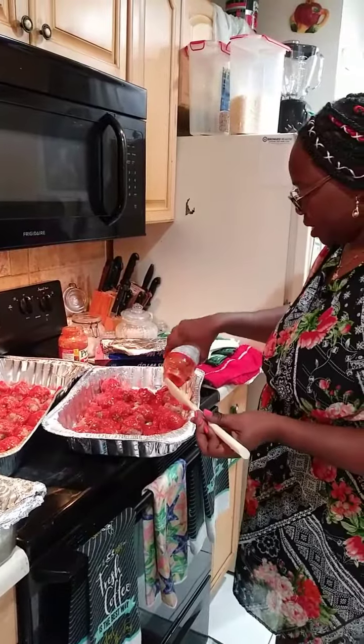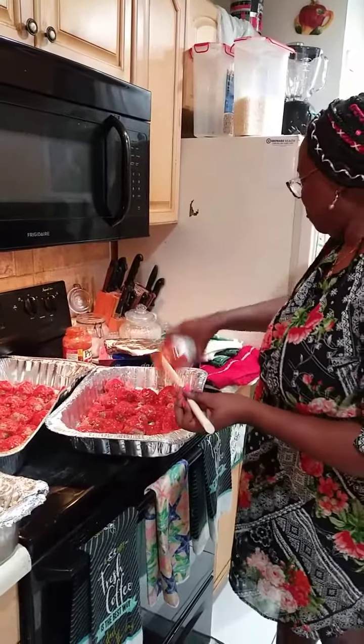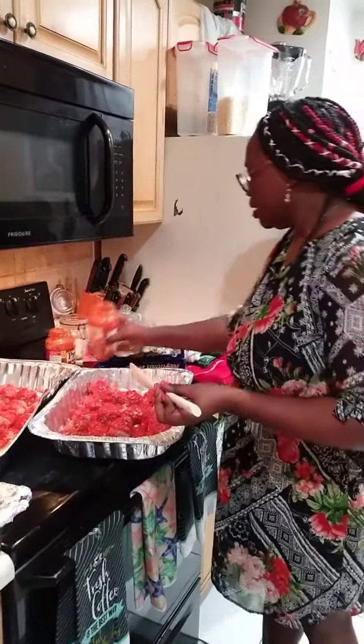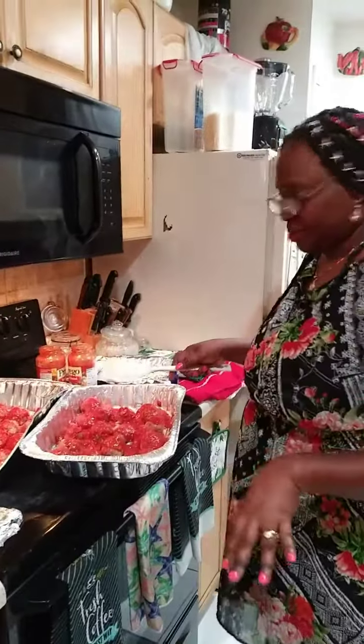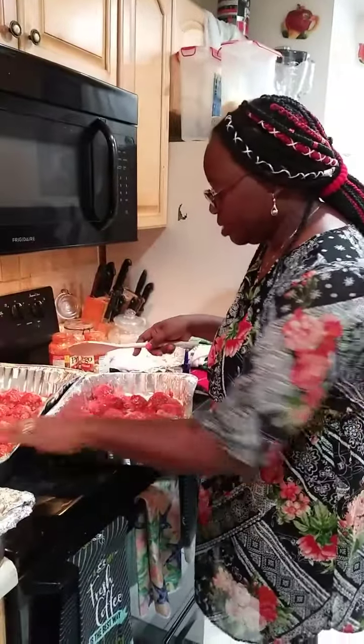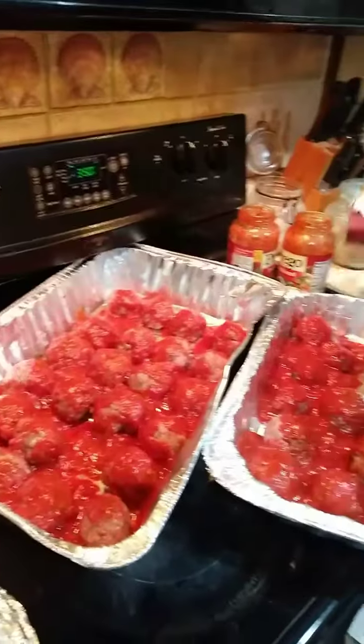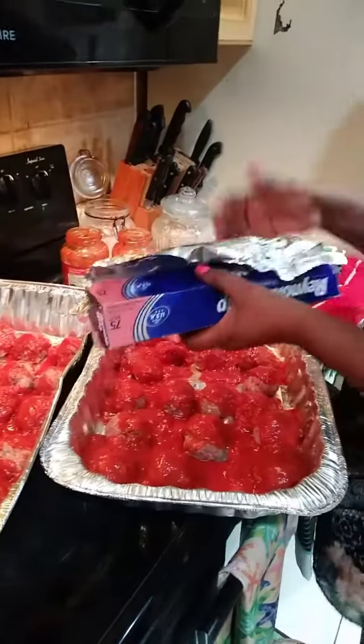After a while I'm going to take it out, turn them over, and put them back so they can cook some more. Then I'll take off the foil paper altogether and let them brown. Look how pretty they look!